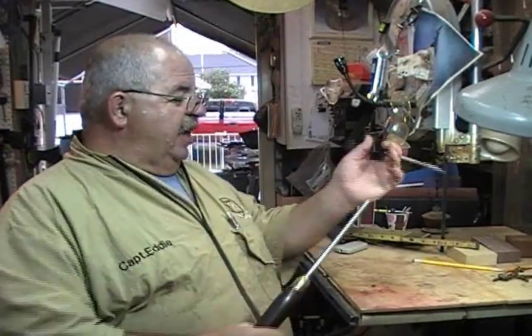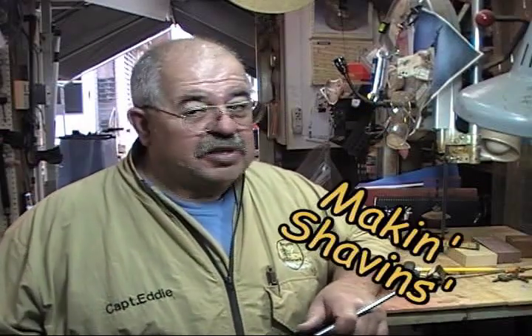So that's it guys. Now I got it worked out. I got a spare 6 inch grinder out back if you're interested. I'm Captain Eddie Castellan — I'm going to go back to making shavings, because this grinding stuff is getting old.